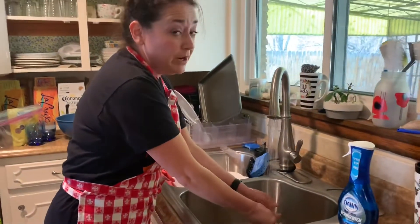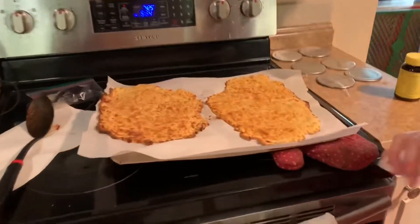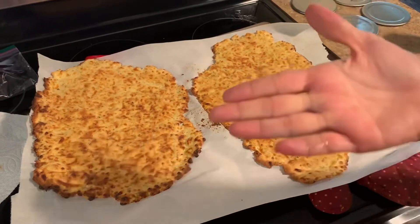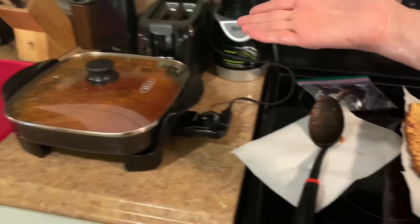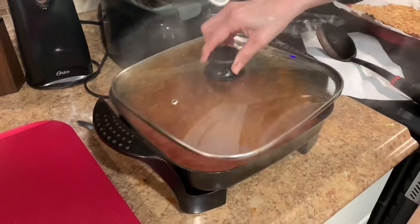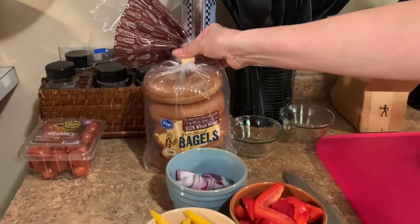We're using a lot of math and science to make dinner. I thought you might like to see — I'm preparing two pizzas here with ready-made crusts for my husband and I. I've made some homemade pizza sauce, and here are some toppings. And then I'm gonna make my son's bagel pizzas.